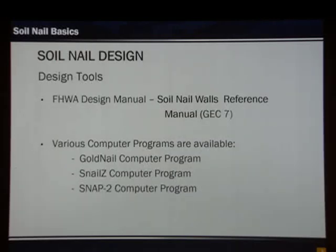Now we're going to talk about design. There are various tools available. One of the most important manuals is FHWA's recently revised Soil Nail Wall Reference Manual — GEC7, which stands for Geotechnical Engineering Circular 7. There are various computer programs available. Goldnail and S-nail have been used in the past. More recently, SNAP-2, put out by FHWA, is the more current program being used.